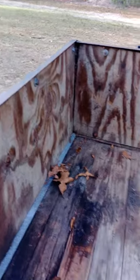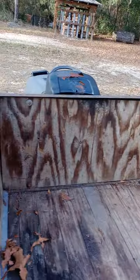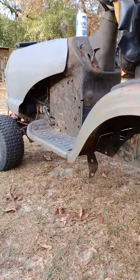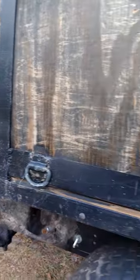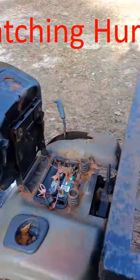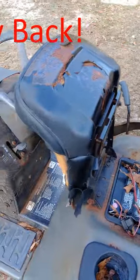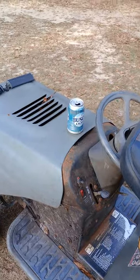I probably built this thing 25 years ago and I still use it to this day — it's very handy. In all reality, I removed the deck, but technically the deck can be on there; I just don't need it to mow lawns anymore, I just want to haul stuff. But this thing has been an awesome machine and I really think somebody should mass produce them — I think they would sell. Everybody who sees it thinks it's a great idea. Anyway, thanks for watching.